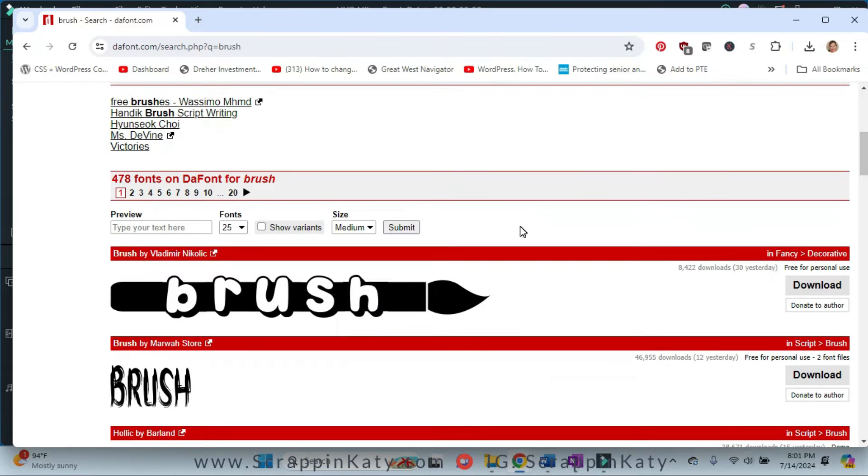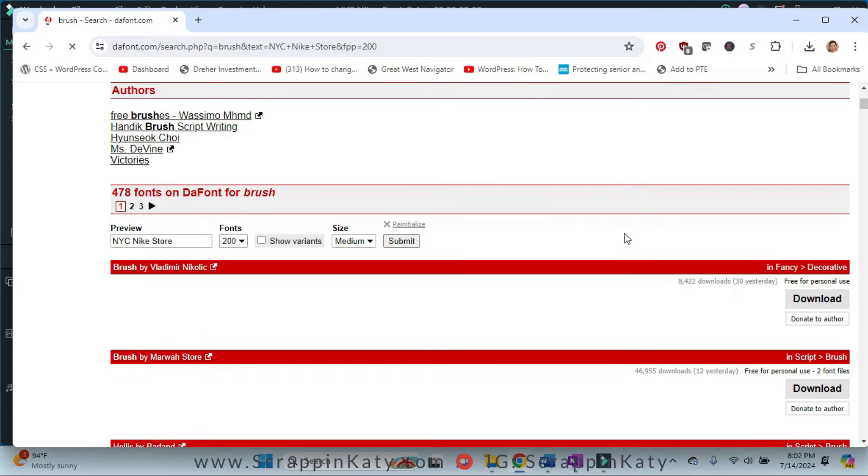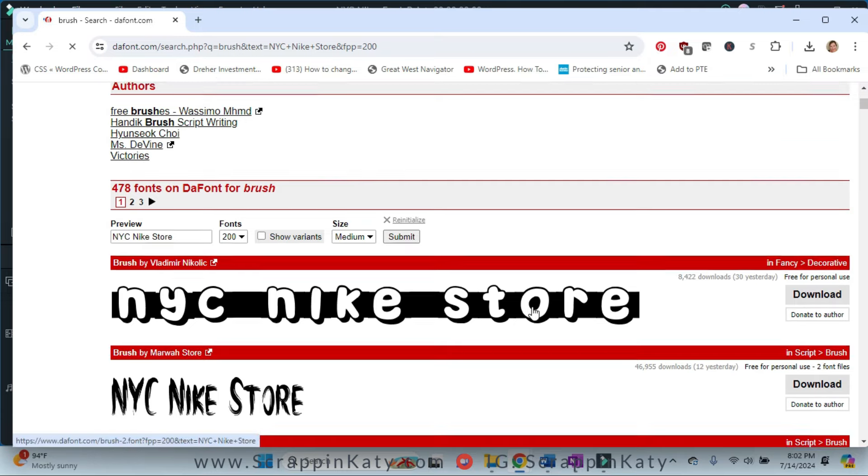I also like dafont.com because you can type in what you want to see typed. So you can see here that I've already searched and my title for that portion is going to be 'NYC Nike Store,' and then I am going to go ahead and expand this and then submit. And it's going to show me all the fonts that have that brushed look and it's also going to show me what my title is going to look like in each one.